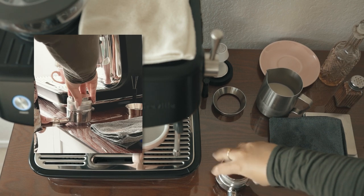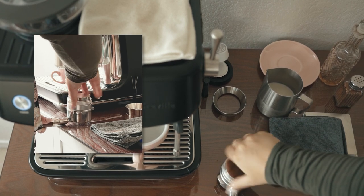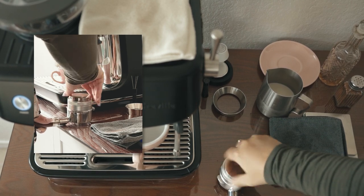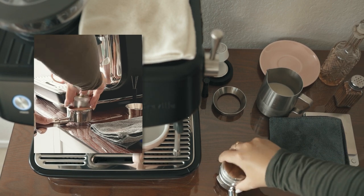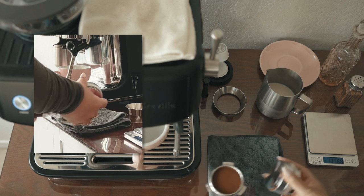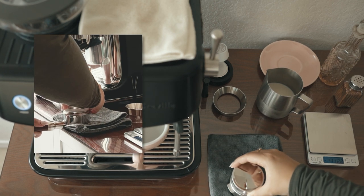Lately I'm enjoying using a distributor first, but sometimes I'll go in straight with the tamp. I'm using the palm tamper here because my nails are too long to use a traditional tamp.